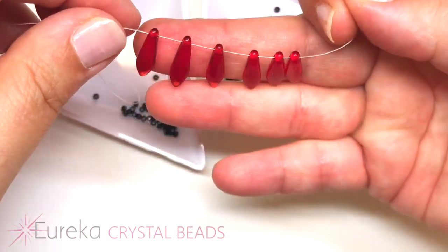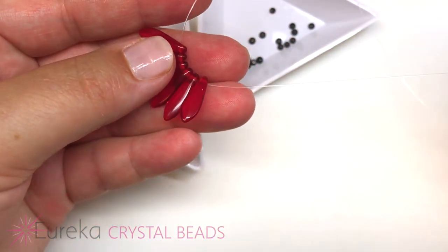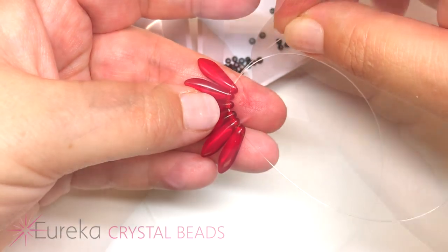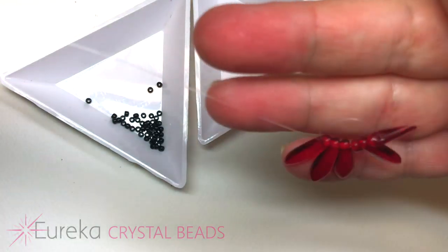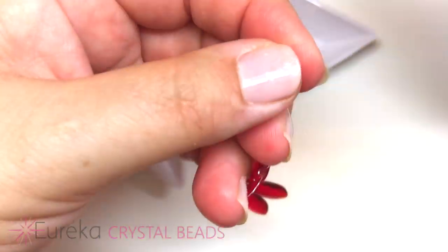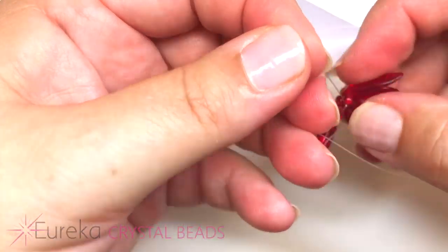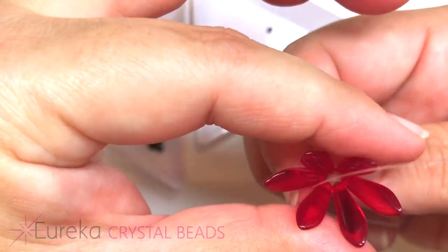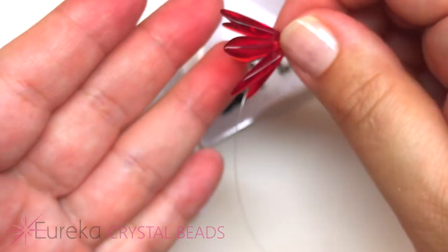Once all six daggers are strung, center them roughly in the middle of your line, then sew back through all of the beads with the opposite end of the line. This creates a nice half-circle loop. Tie the threads into a nice tight knot. Help the flower petals cup just a little bit. Here is the front and here is the back.